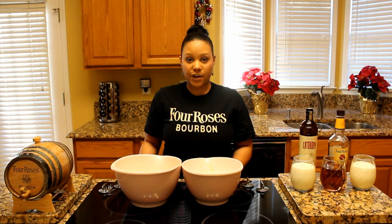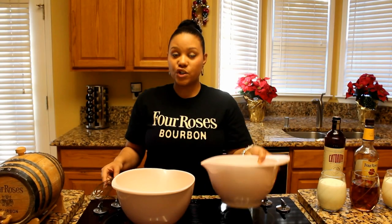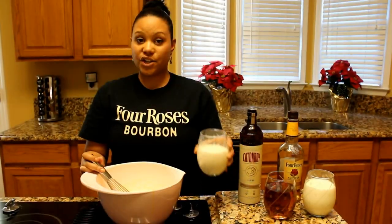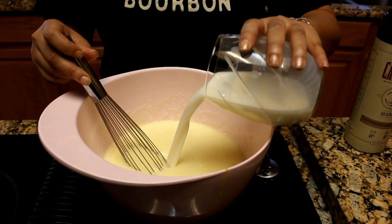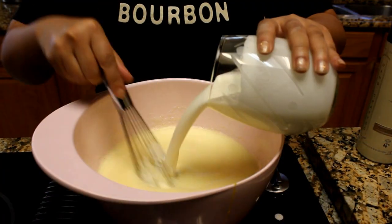Now that you have your eggs prepared, it's time to mix all the ingredients together. Let's get started. First, you want to fold in your egg whites. Next, you're going to add two cups of milk. Next, you're going to add two cups of heavy cream.